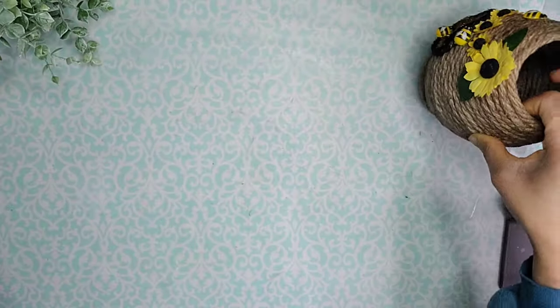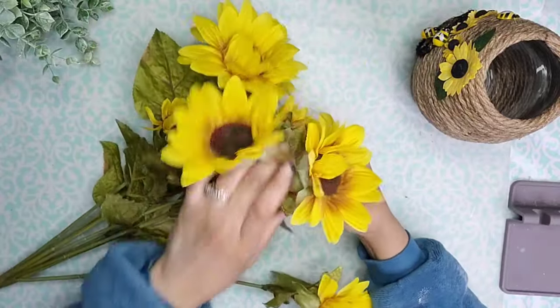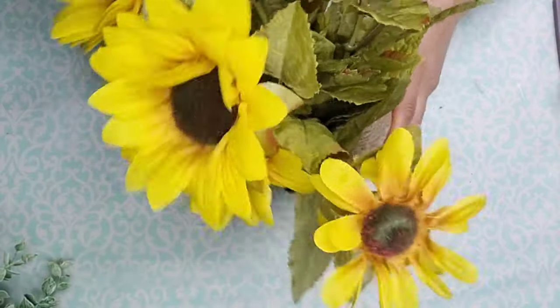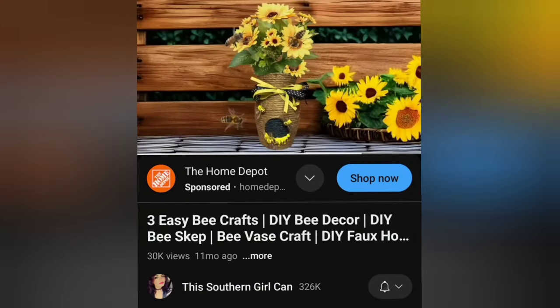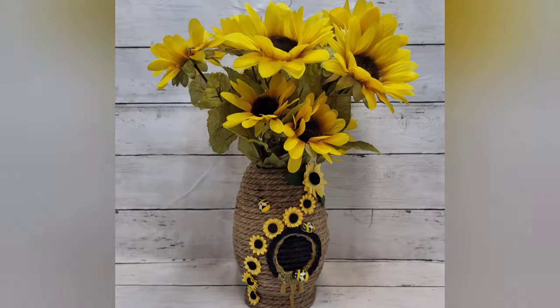Then I added some sunflowers into the vase. I got these from Hobby Lobby — they were on clearance 90% off, so I actually paid a dollar for them instead of $10.99. And look how beautiful this turned out! My inspiration for this piece is from this Southern Girl Can and this is her version — it came out stunning. And here is my version. I hope you like it. Leave me your thoughts in the comments.